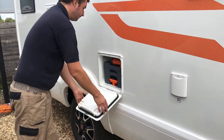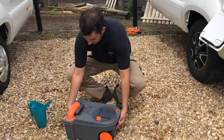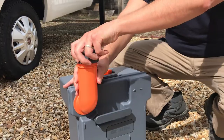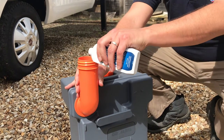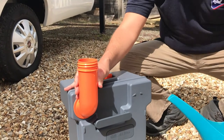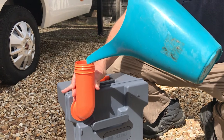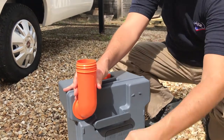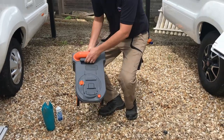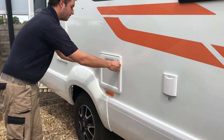To prepare the toilet cassette for use, lift the orange handle to remove it from its housing and place it in an upright position on the ground. Lift the orange pipe and remove the cap. Pour the correct measure of concentrated blue fluid and water into the top of the orange pipe. The blue fluid helps break down the waste and eliminate any unwanted odours inside the motorhome. Put the grey cap back on and put the orange pipe back into position before inserting the cassette back into the motorhome until the orange handle clicks back into place.